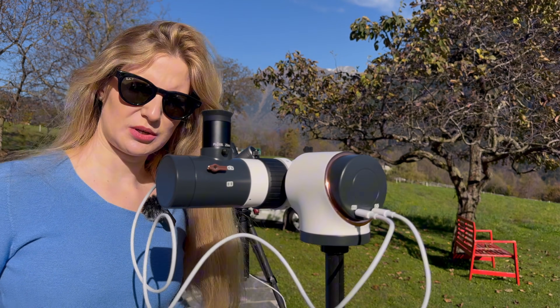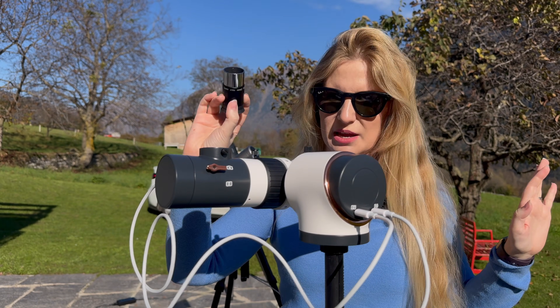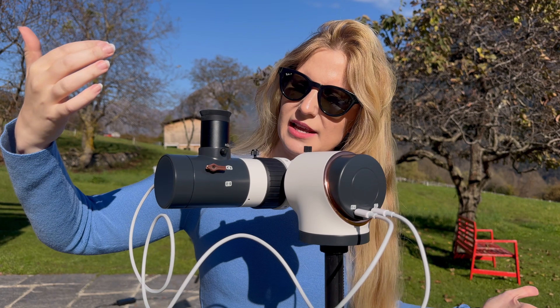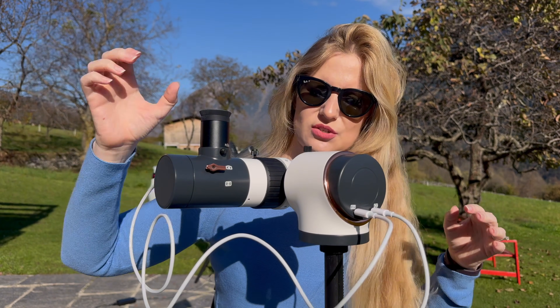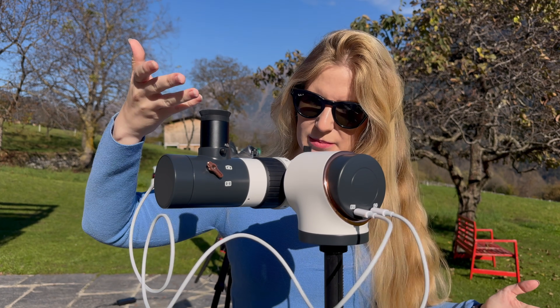The unique feature is that it comes with an actual eyepiece — a regular one-and-a-quarter-inch eyepiece. So how do you achieve a smart telescope with a camera but also an eyepiece? It has a diagonal flip mirror. Currently the mirror is straight, so all the light goes back to the sensor. If I flip it down, all the light goes straight up into the eyepiece.